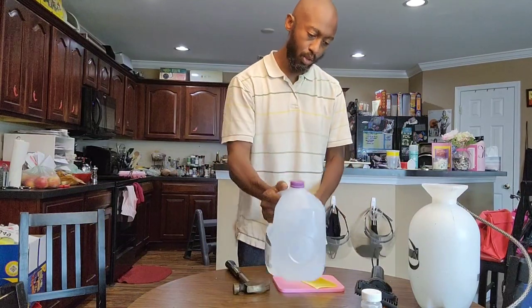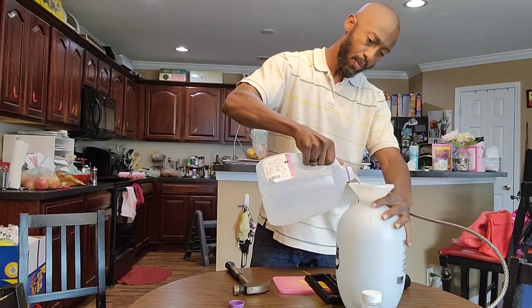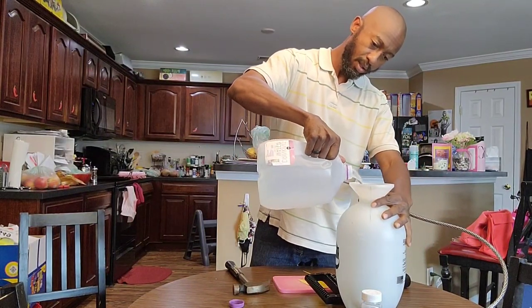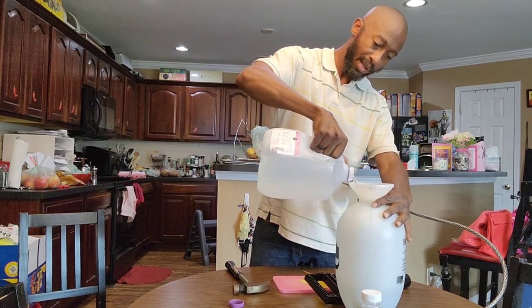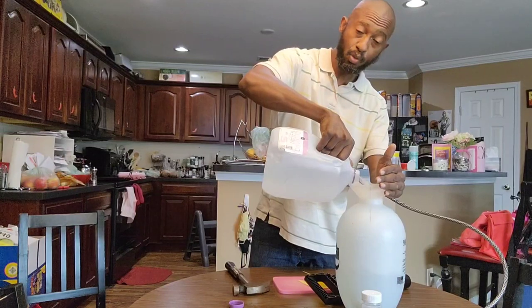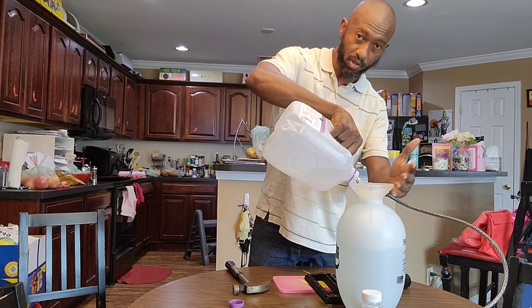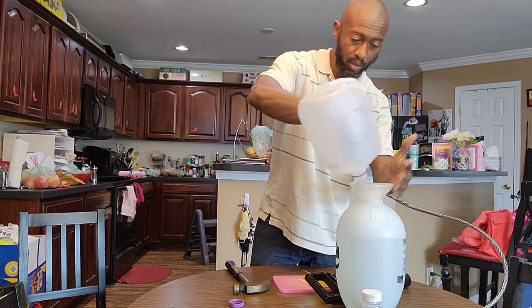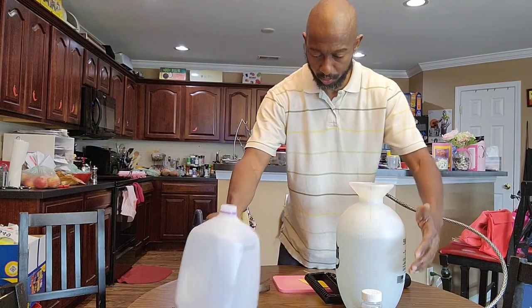So next thing I'm going to do is go ahead and put my aspirin spray in my sprayer. But if you don't want to use a sprayer for this, you don't have to — you can go ahead and get your watering can and it works the same. You just want to make sure you hit the leaves and you hit the base of the plant.